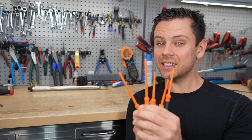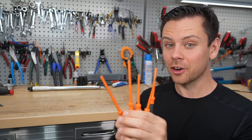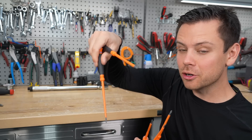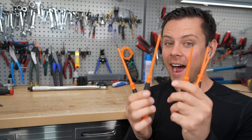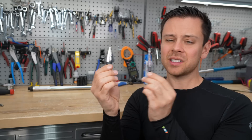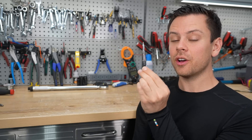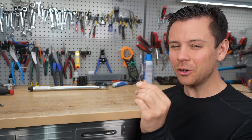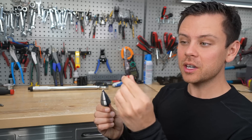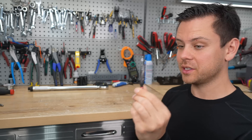Next up are insulated screwdrivers for small things, like if you're working inside of an inverter. If there's a deep screw, you can easily access it without causing a dead short. Highly recommend. These are step drill bits, but my favorite for electrical applications is the long skinny ones. There are so many times that you have to make a small hole a little bit bigger, and this lets you make small incremental steps to get the perfect hole size.